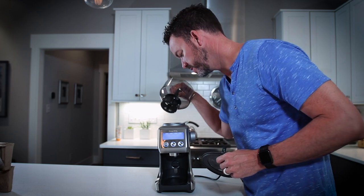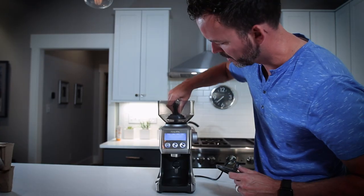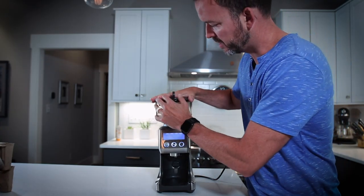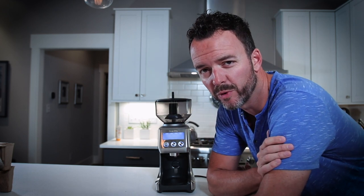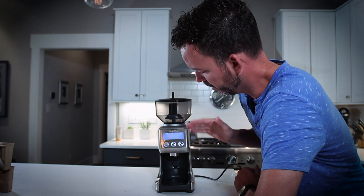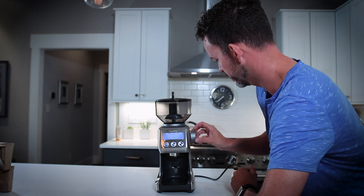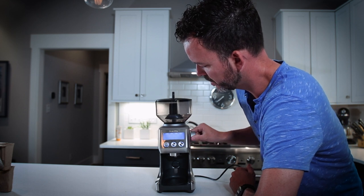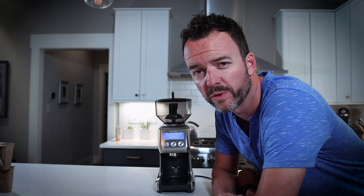I'll show you the burrs inside — they look really aggressive and I feel like that's going to do a really great job. So we're going to drop that back in. Got a nice tight seal here, so if you're leaving beans in there for a couple days before you go through all of them, you don't have to worry about those getting stale. Really great looking display. This is the main control on the side where you can dial it in between extra fine for espresso, all the way down to drip, and even coarser for french press.